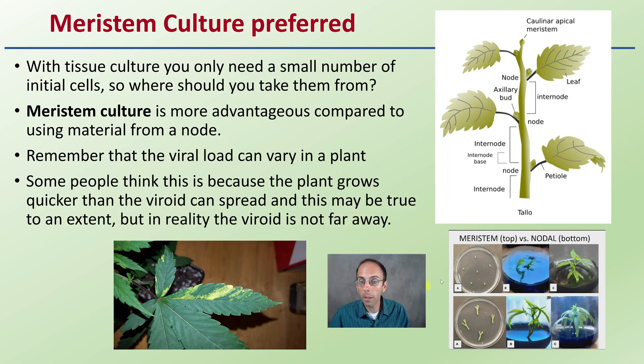When looking at sampling, the meristem — the top portion — would be the preferred region. With tissue culture, all you need is a small number of cells. Meristem culture is the very top portion and is more advantageous compared to using material from a node. You can do nodal tissue culture, but you want to go for the meristem if you're worried about hop latent viroid.